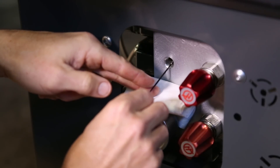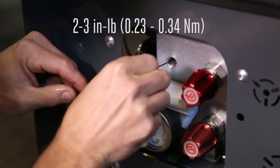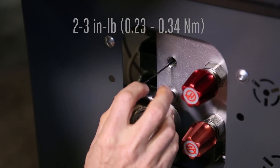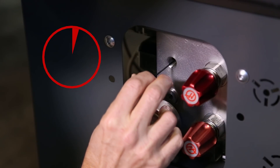Remove the set screw and reinstall it, torquing it to two to three inch pounds. If you don't have an inch-pound torque driver, then tighten the screw one-eighth of a turn after you first feel resistance.